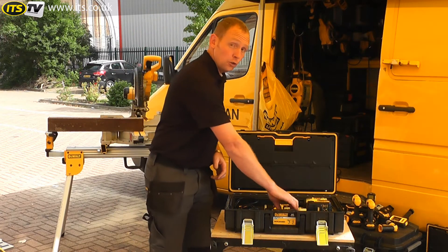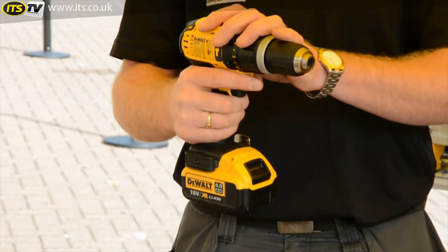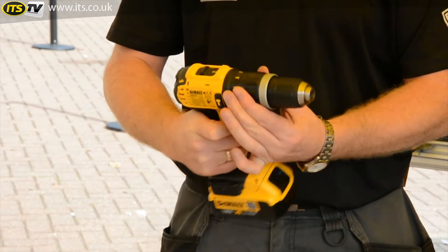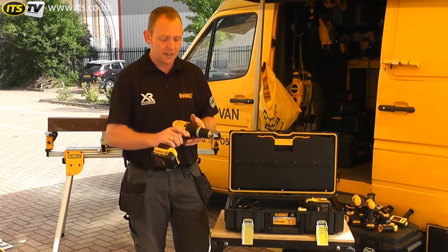This includes two tools. First of all, the DCD785 Compact 2-Speed Combi. It's a cracking little tool, extremely compact and small. You've got two speeds, you've got all your torque control as well as having your percussion hammer action on there as well. Single sleeve chuck on the end, 13mm, so you can put bigger bits in there as well.